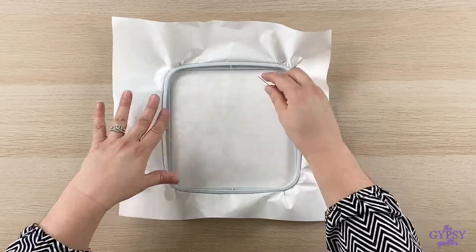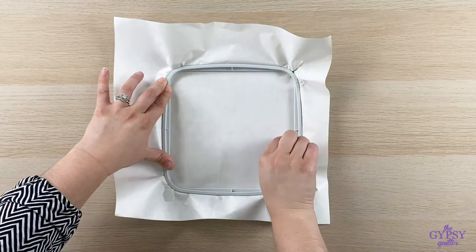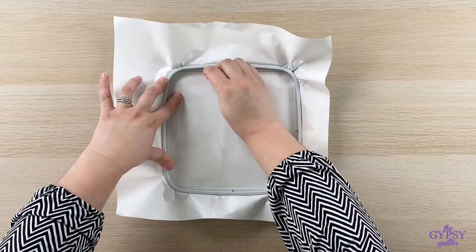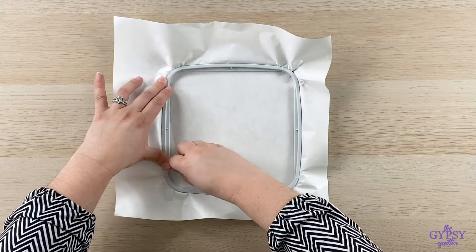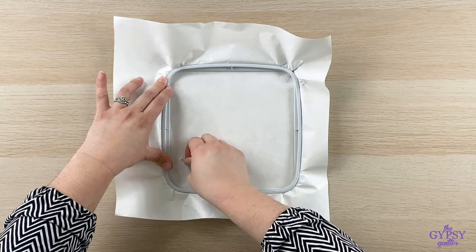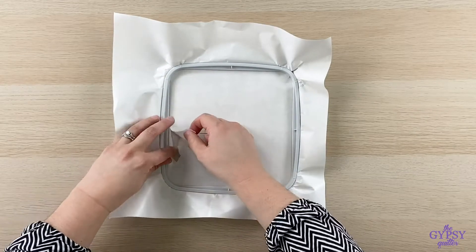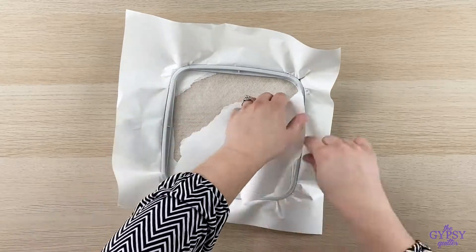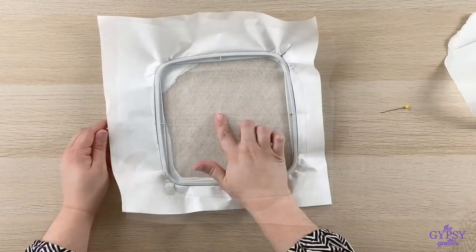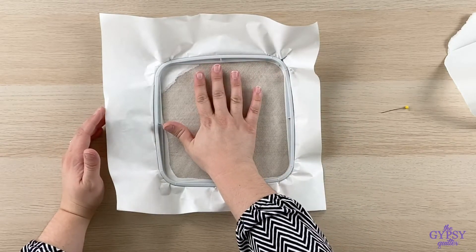Once it's stabilized in the hoop, go ahead and take a straight pin and run an edge around the release paper. Just need a little corner to get that paper up. And once it's up, you can go ahead and release the release paper. Now the stickiness is exposed and you can go ahead and float your material right on top of the hoop.